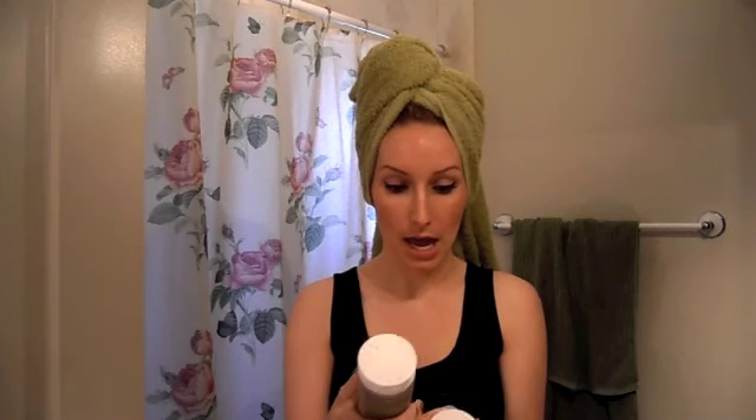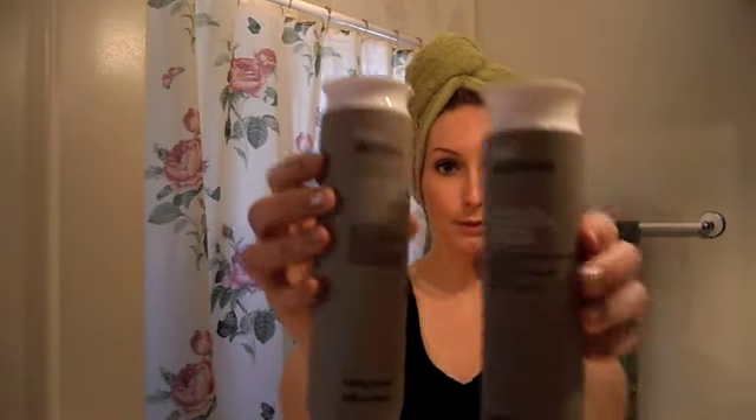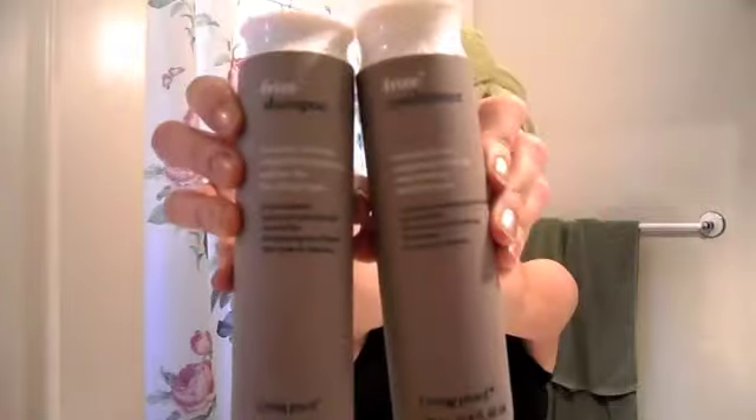The first thing that I do, which I've already done, is shampoo and condition my hair. I use the Living Proof Humidity Blocking Weightless Hydrating Sulfate Free Conditioner and Shampoo. This is like my holy grail shampoo because my hair is a little bit on the frizzier side since it's wavy, so this really manages my frizz, which I love.